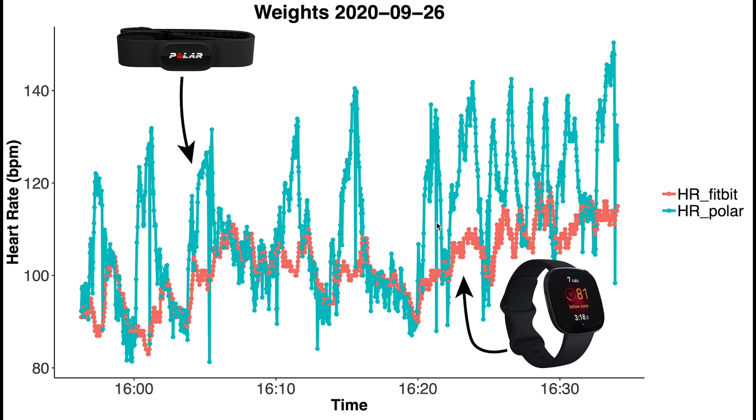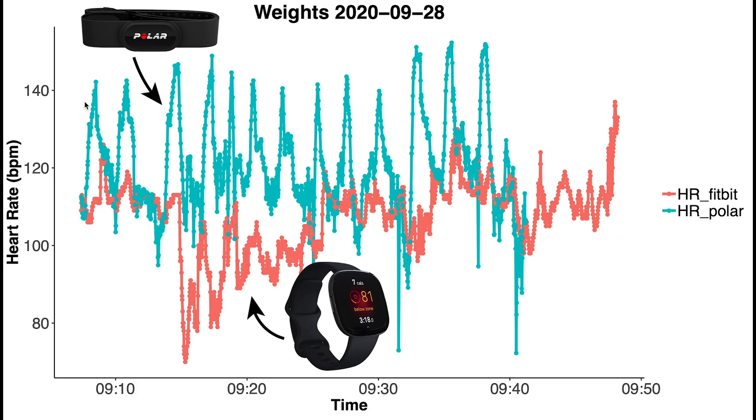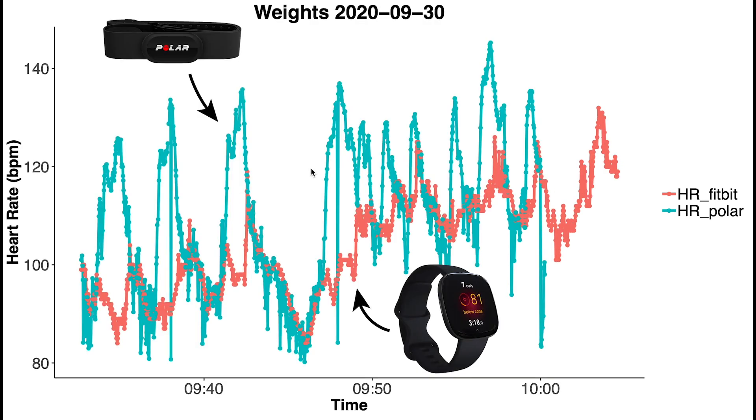In another weightlifting session you see again that for each set my heart rate increased according to the Polar H10, which should be correct, but the Fitbit is not able to detect this increase. In the final weightlifting session, it appears to be able to detect slow increases in heart rate — where for the second part of my workout my heart rate was a bit higher than the first part — but it has difficulty with sudden increases, but not decreases in heart rate. This appears to be true for both medium increases during weightlifting and high increases during spinning sessions.